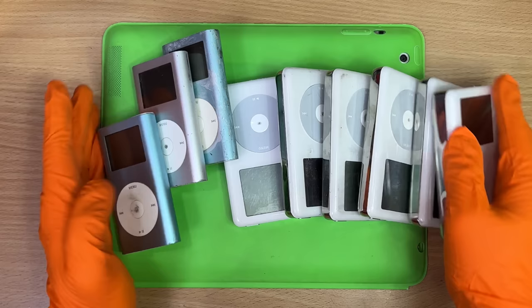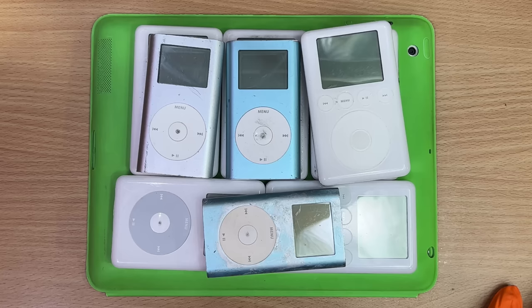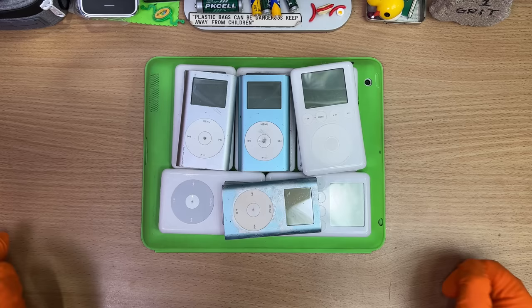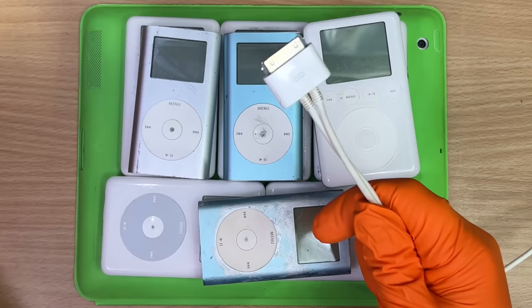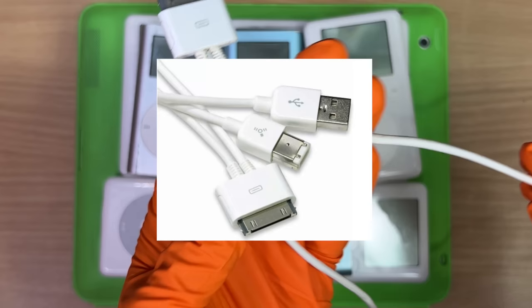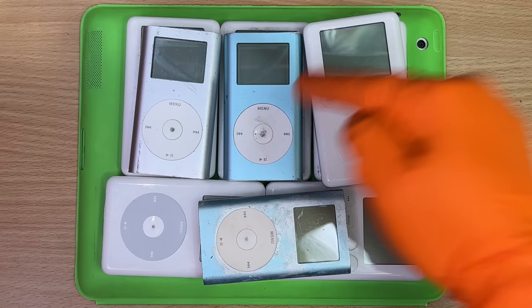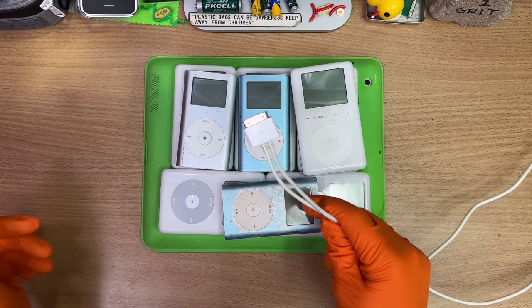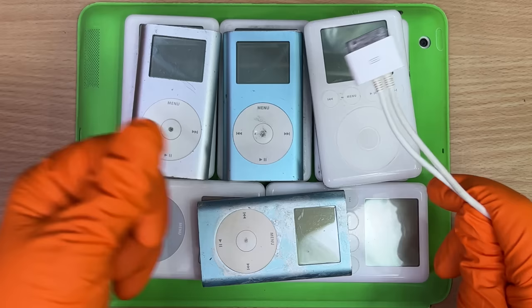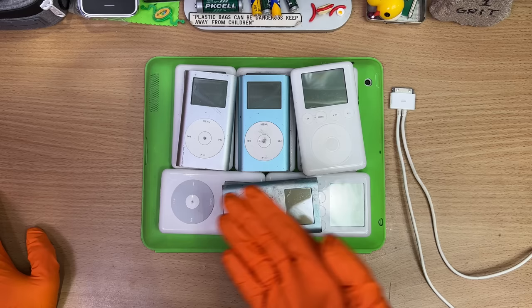We're going to plug in every single one of these to see what's what. I've even got a special cable — it's got two coming out of it. It's FireWire and USB. FireWire charges way harder, gives it way more energy, and I've noticed these guys wake up whether they've got a bad battery or not. So basically, if it plugs in and turns on and works, all it needs is a new battery. If it doesn't work, we've got to mark it with a Sharpie and throw it back in the pile.